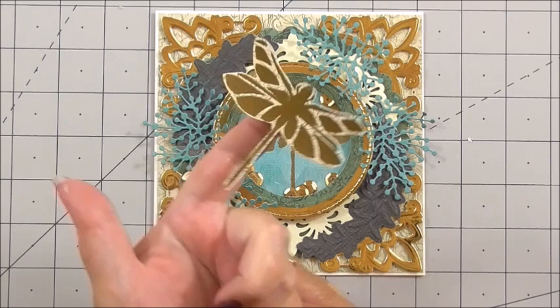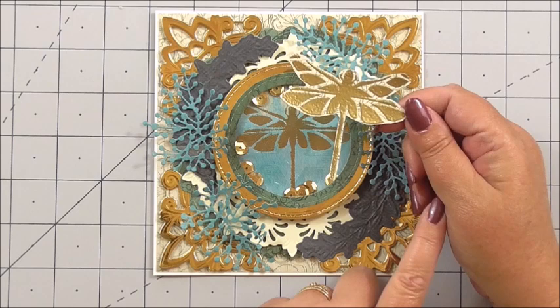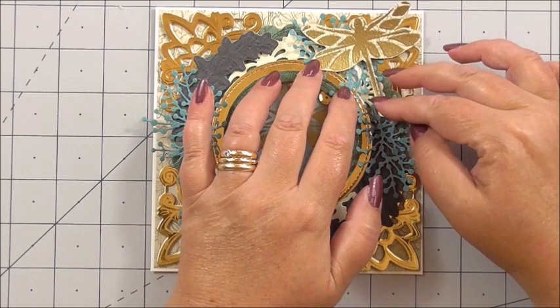I've used the stencil again for one of the dragonflies — there are two stencils in the Days Gone By collection, but it's the dragonflies I've used for this card. I've inked it again, just like I did for the inside, and then used gold embossing powder, heat embossed it, and cut it out — very roughly, just going around the sides and the shape of the dragonfly. And I'm going to add my dragonfly to one corner.